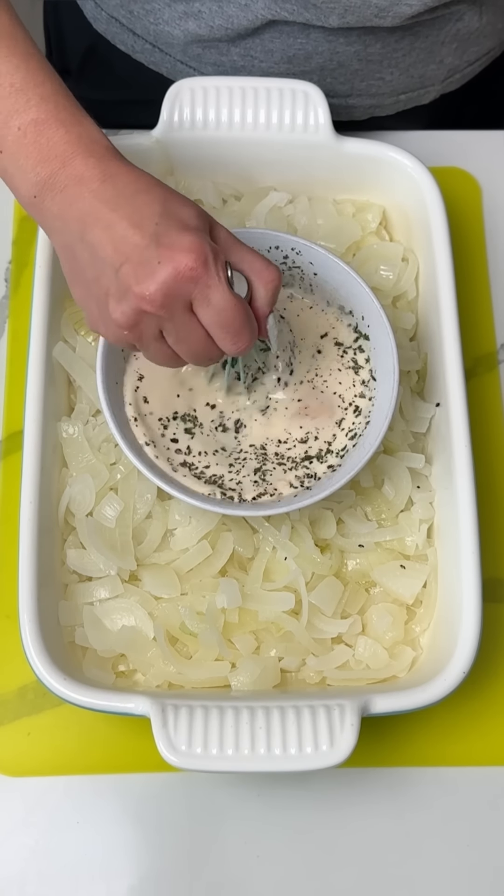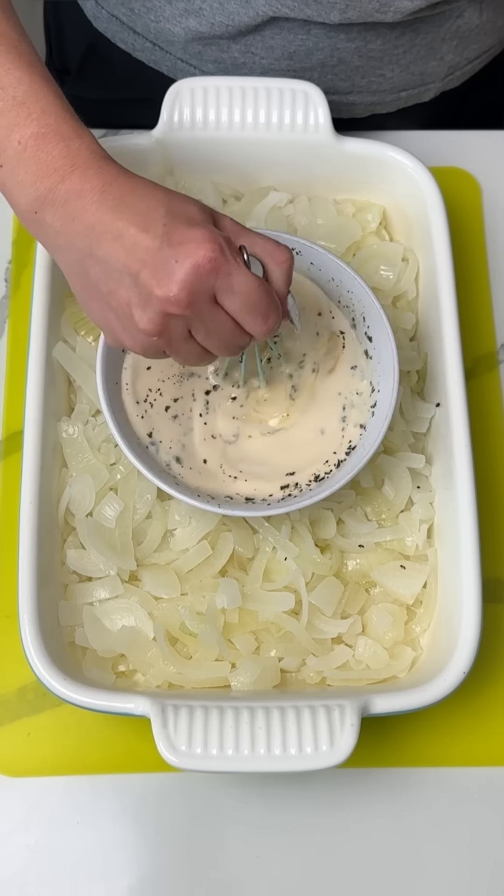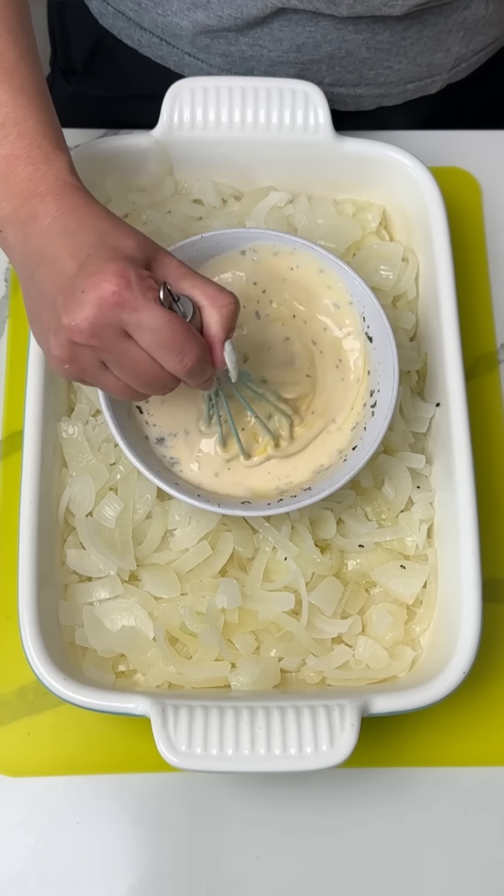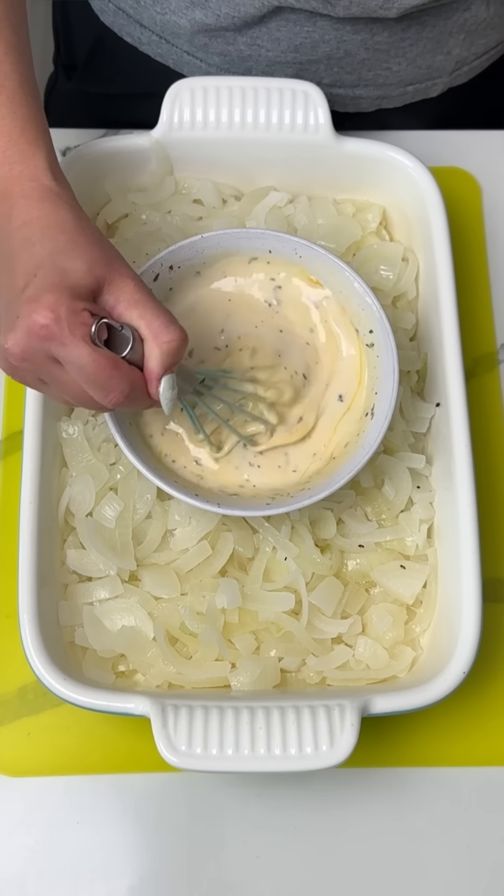You know what, life happens, it's all right. I'm gonna use what I got. And guess what, if something spills over the edge, it's fine. It's totally fine. All right, we got this mixed real good.